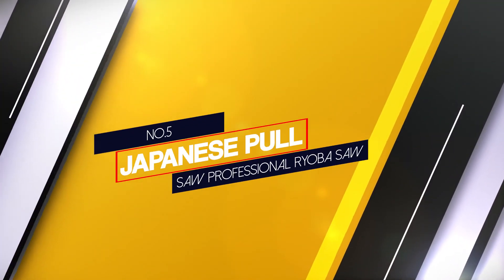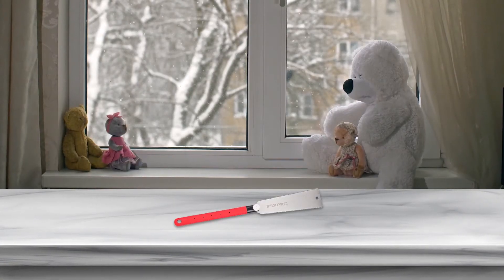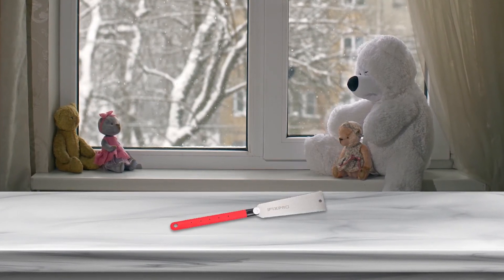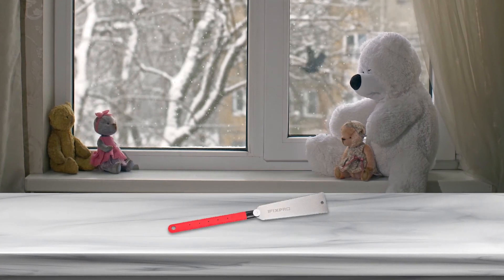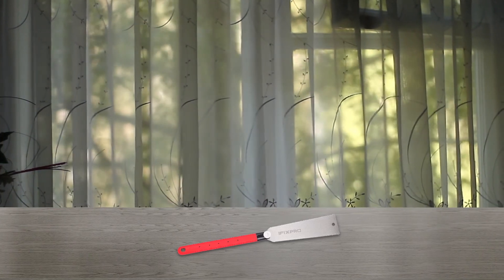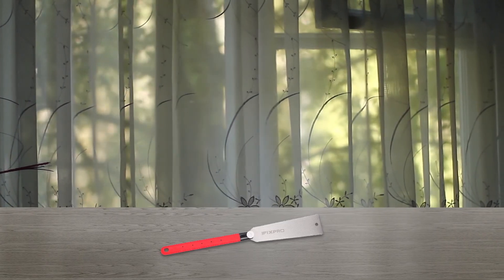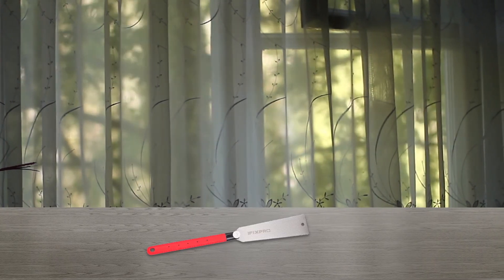Number 5: Japanese Pull Saw Professional Ryoba Saw. Ryoba saws are well known and highly demanded flush cuts amongst professional carpenters. In fact, multiple tasks can be performed using a single blade while also saving time. The 10-inch double-edged blade comprises 18 TPI triple-cut coarse teeth on one side to rip through hard wood, and 6-10 TPI fine teeth on the other to make more accurate and precise cuts.